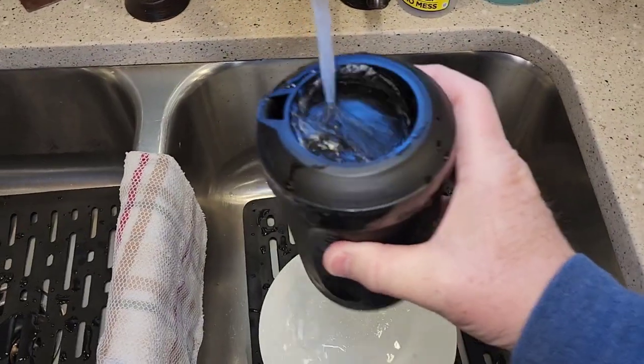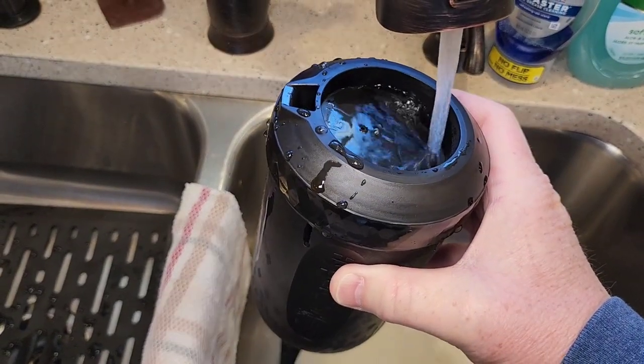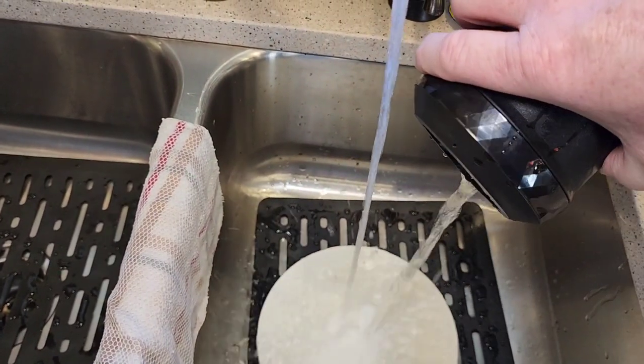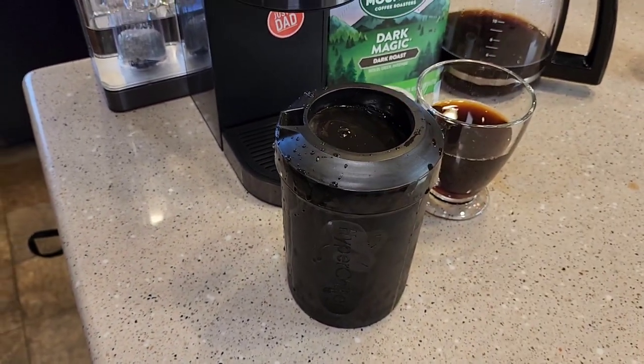And now to reuse it, you're just going to rinse out the inside — just run some water in there. And now you can put it back in the freezer for the next time you want to use it.